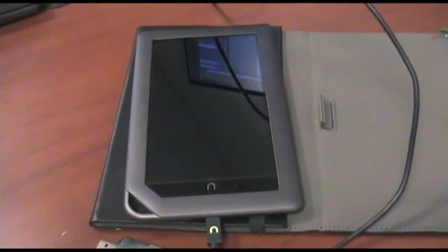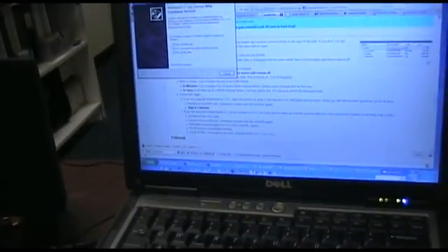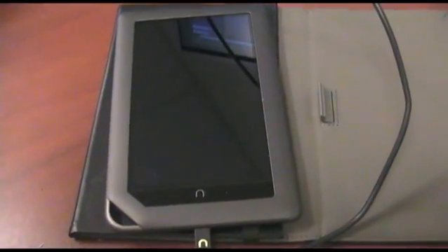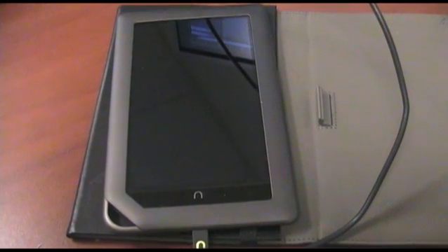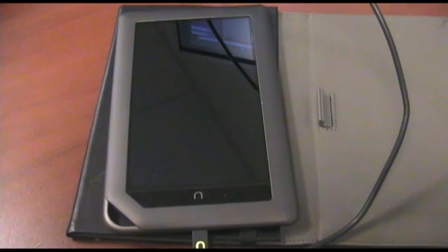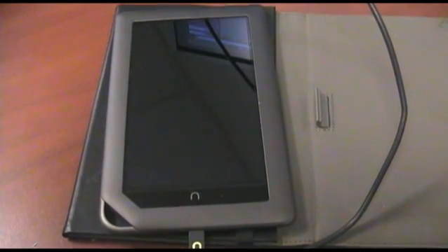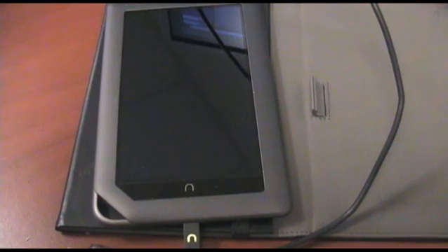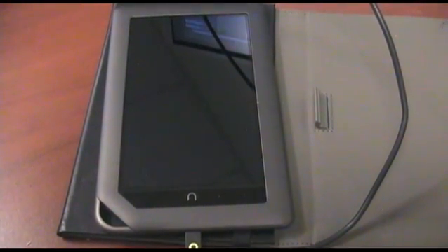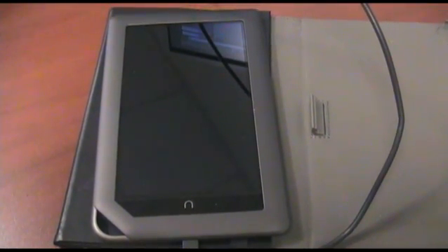Even though the screen stays blank, I'm just going to say no and cancel or whatever. It says within a minute you should see the USB device thing pop up — we did that. And it should go any time here.